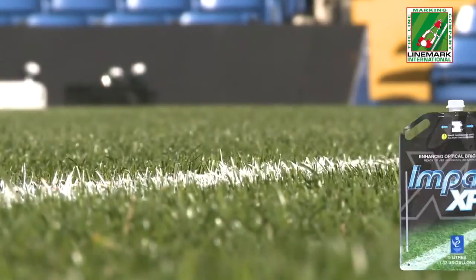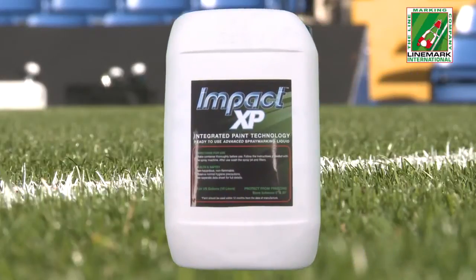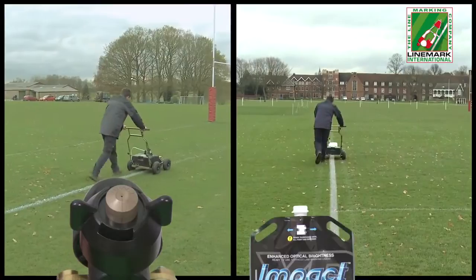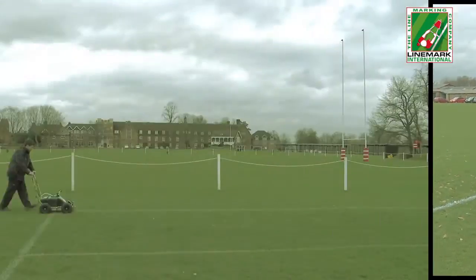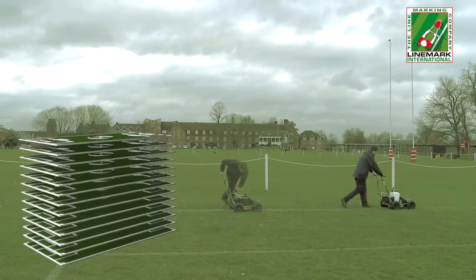It is supplied in either 5 litre disposable eco bags or 10 litre rigid plastic containers. When fitted with the gold nozzle and carrying 3 eco bags, the AIGO can overmark the lines of more than 13 standard sized football pitches without being refilled.